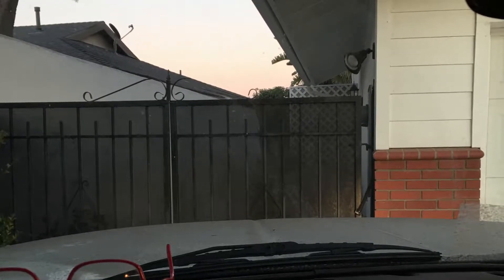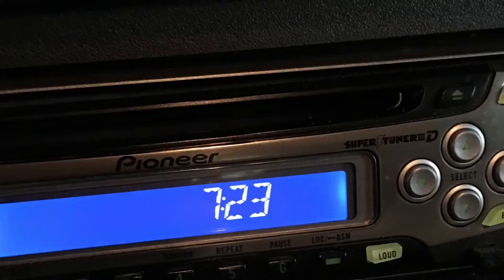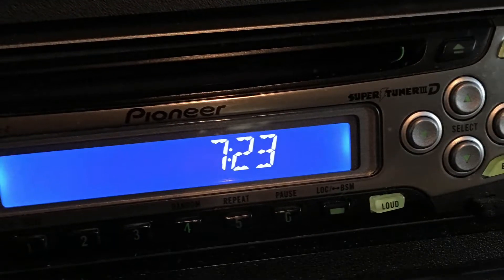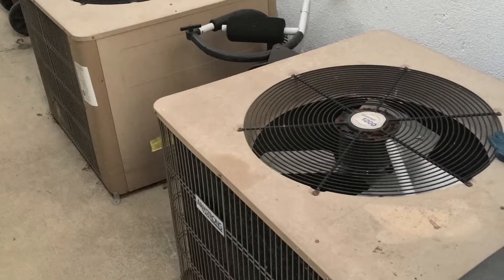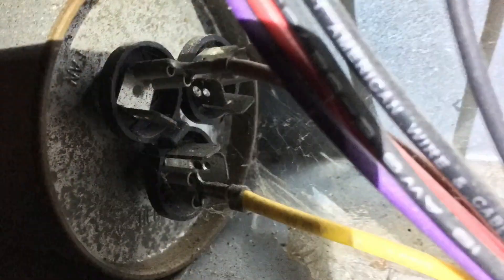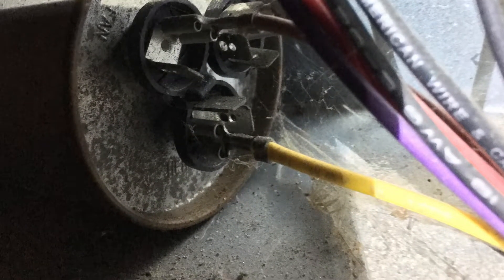Okay world, how you doing? This is arrival at a residence service call — arrival 7:23 PM. Residents complaining air conditioning not working. This is me just doing a visual inspection, checking the capacitor and wiring.